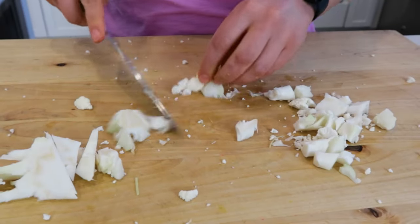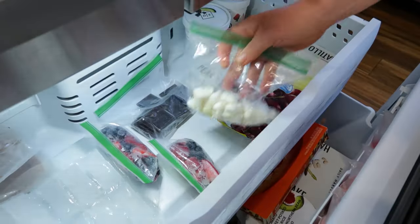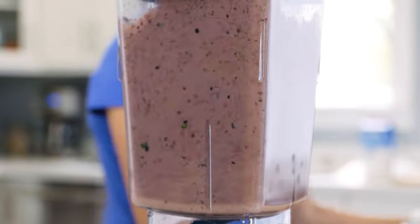I did tell you I'd share a terrific tip with you, right? Well, don't throw away these cores just yet. You can dice them into smaller pieces, place them in a zip bag and freeze them. They are great to throw into your smoothies frozen to add fiber, vitamin C, K, and folate, as well as make your smoothies thicker.